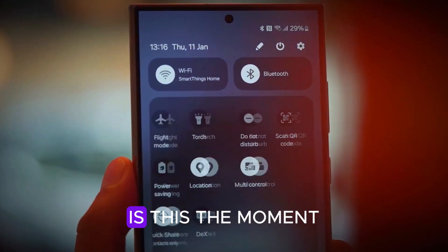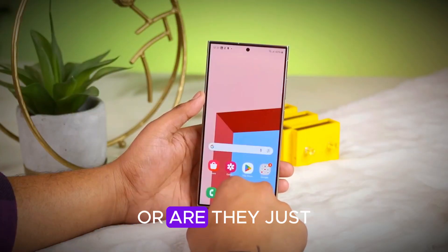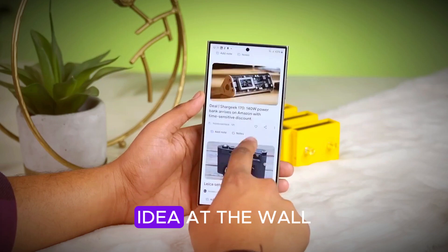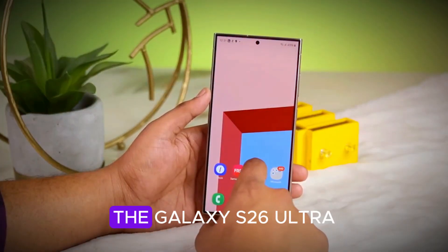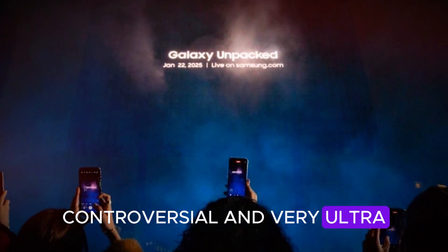So here's the big question: is this the moment Samsung finally breaks free from Apple's shadow? Or are they just throwing every experimental idea at the wall? Either way, the Galaxy S26 Ultra is shaping up to be bold, controversial, and very ultra.